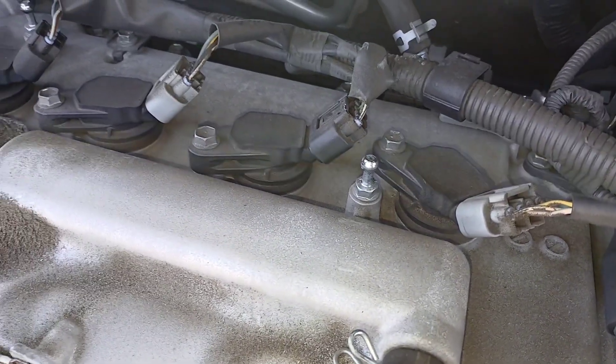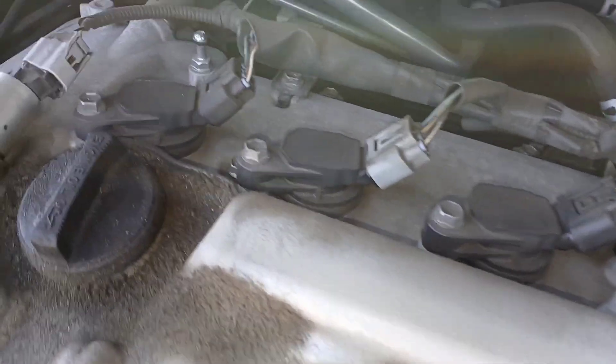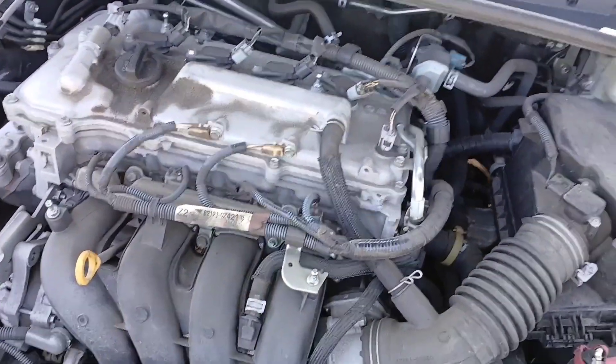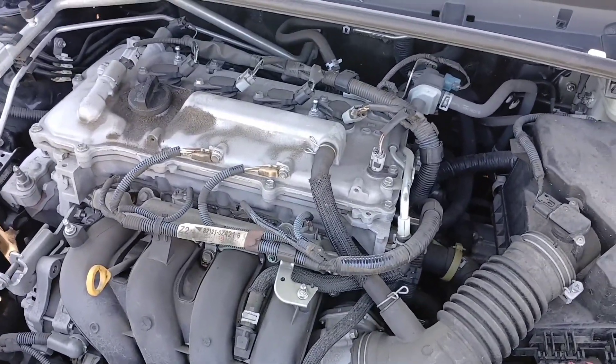Then get your ignition coils back on. Once the ignition coils are in, put your 10 millimeter bolts back in, put your harnesses back on, put your cover back on, and put your negative battery terminal back onto the battery — and that's it for this job.